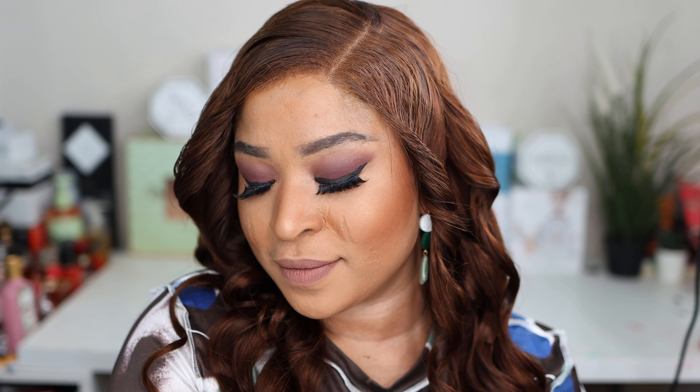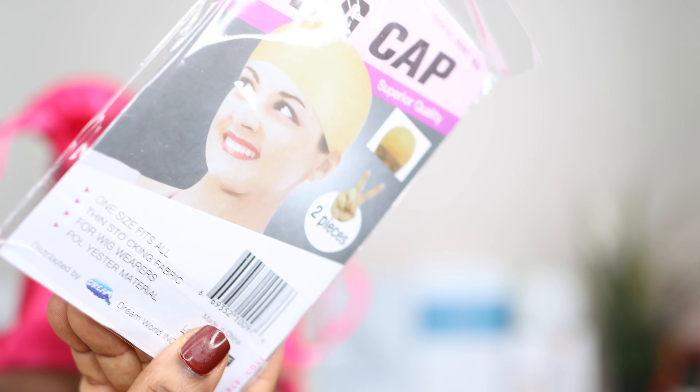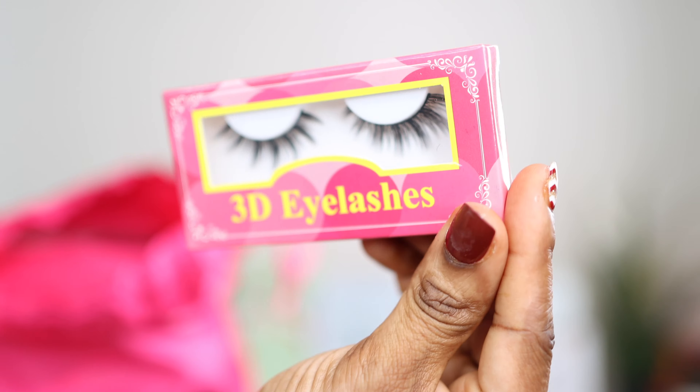Hi guys, welcome to my channel. Today's video is about this Tunefill frontal wig right here. The hair comes in this cute pink bag and it comes with some amazing goodies — it came with a wicker, two tweedy lashes, and the elastic band for your baby hair. It also comes with instructions about taking care of your hair.